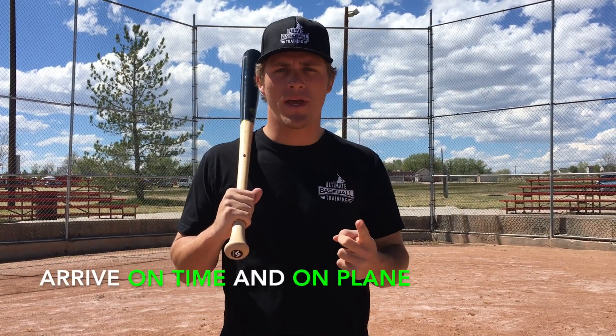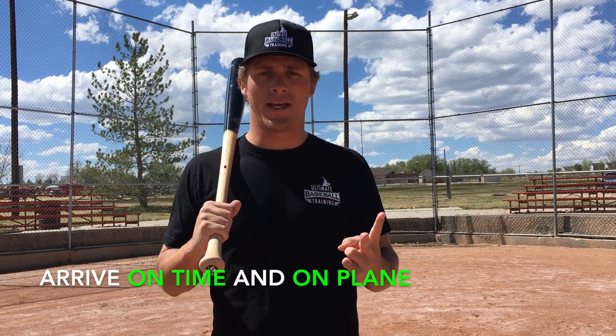Let's get started. The first thing I really want to stress to you is, in my opinion, the two most important things in hitting. What are they? They are arriving on time with the pitch and on plane with the pitch. And if you think about it, really nothing else matters if you arrive on time and on plane. But it's easier said than done — that's why hitting is such a hard deal.